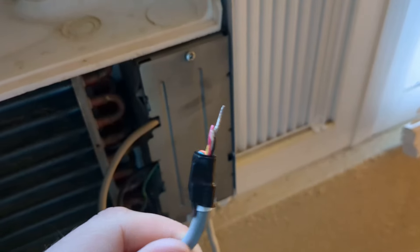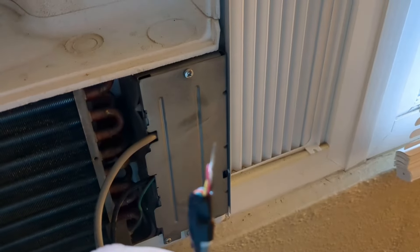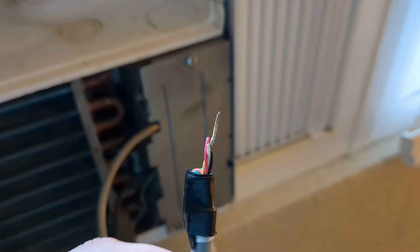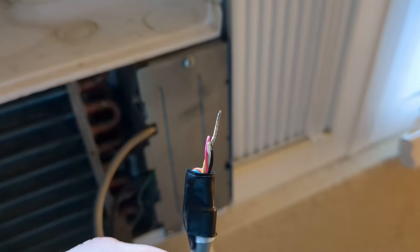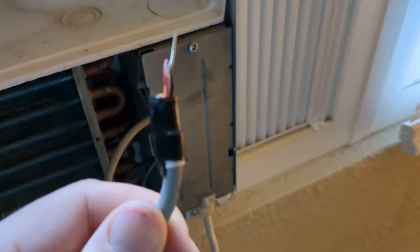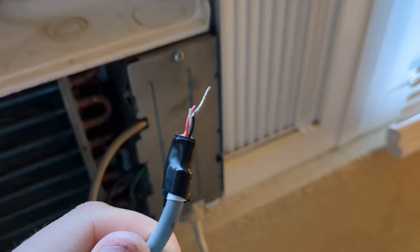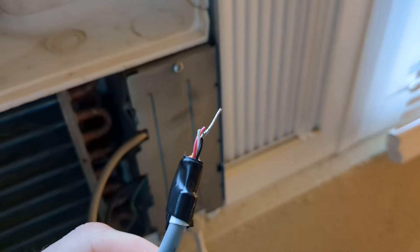I've stripped those wires back — the black, the white, the pink, and the yellow — and I've just twisted the wires together. I don't have a wire cap small enough for these, so twisted is just fine. I've taken the other wires and taped them down to the gray cord so they weren't interfering as I stripped everything down.